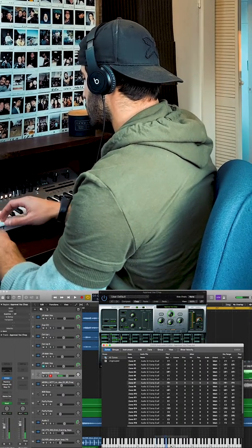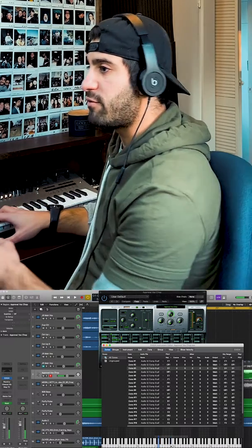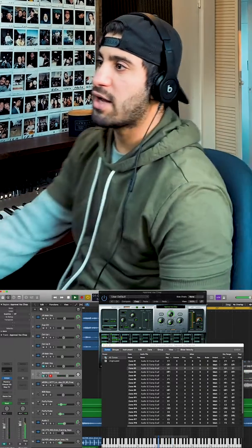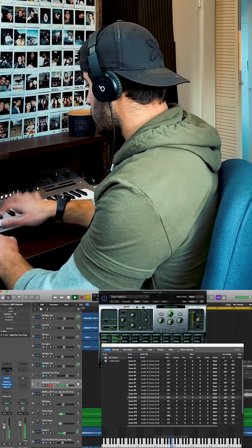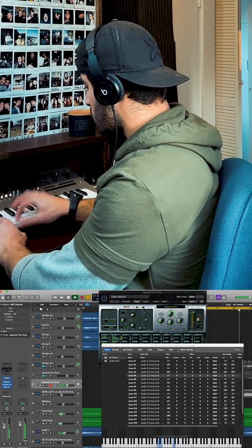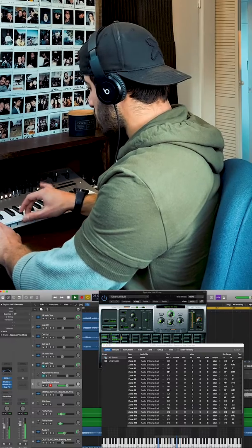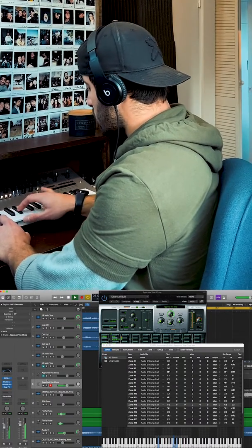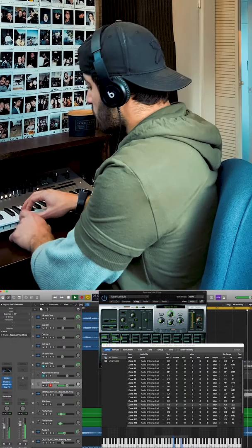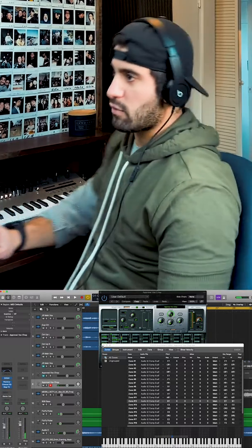Baby, you think I know, I know, I know. So I have all these different vocal chops. Now I could totally create a new one right here — so I can just chop it up like that.